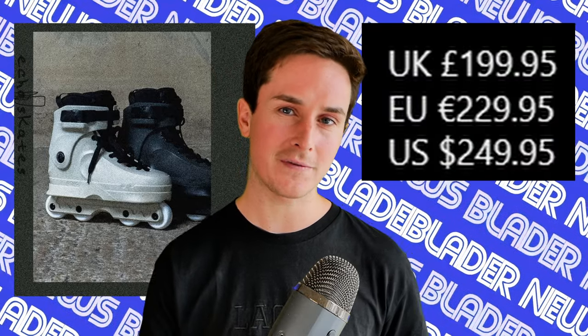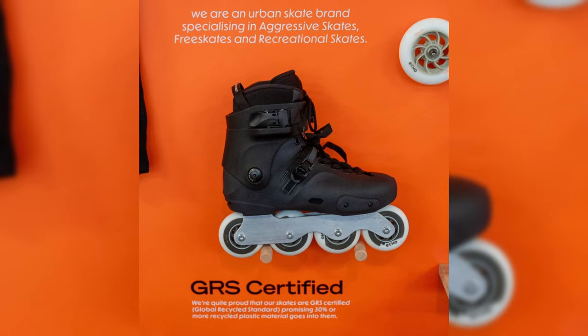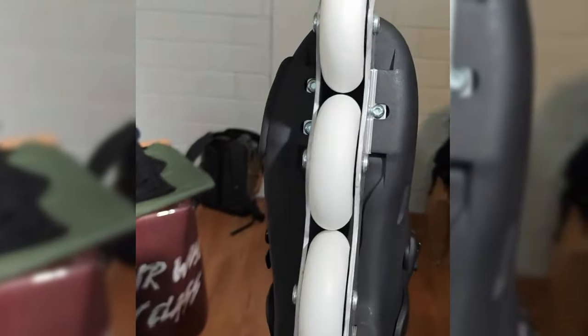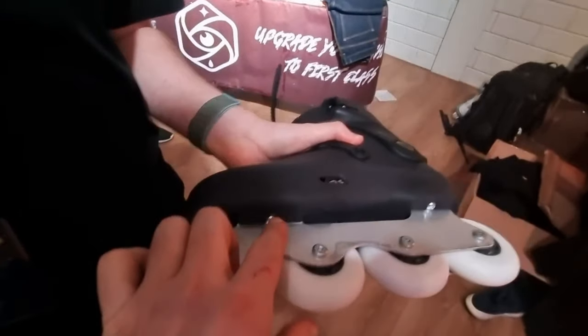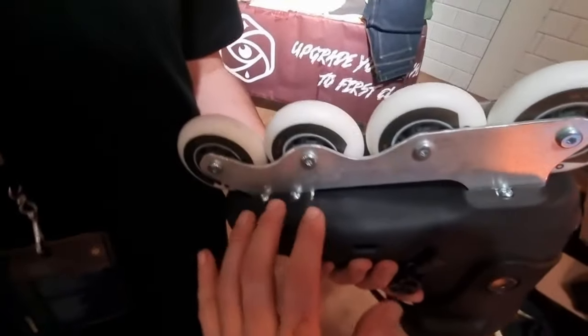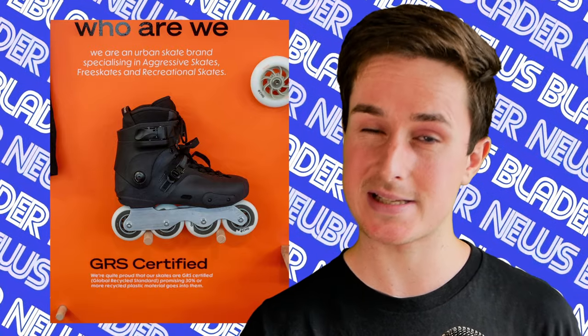They plan to release these skates in spring for the price of 250 US dollars for a complete setup, which is a great price. Moving over to their free skates, this is also a completely brand new mold, different to the aggressive skate. They have a couple of new frames at different ride heights and a brand new mounting system — the frames slide in before screwing in, and the advantage is apparently you get a lower ride and a more secure, responsive feel. All these skates are GRS certified, which apparently means they're at least 30% recycled plastic. That's everything we know so far.